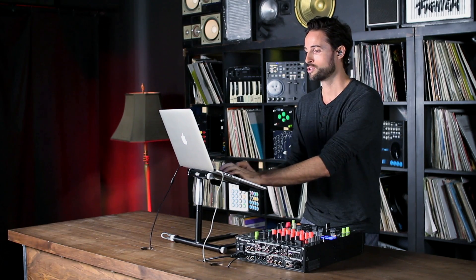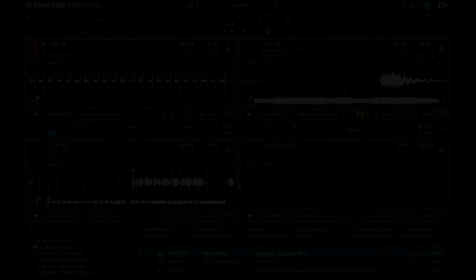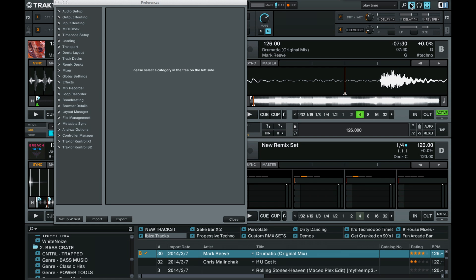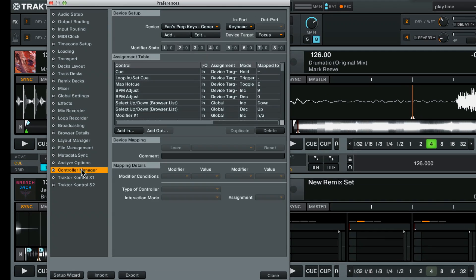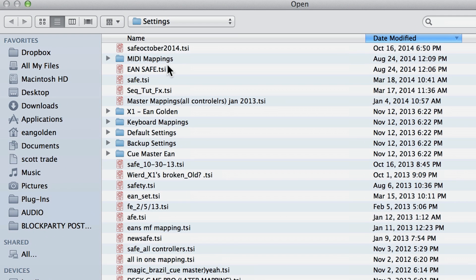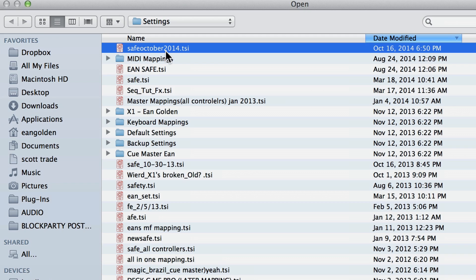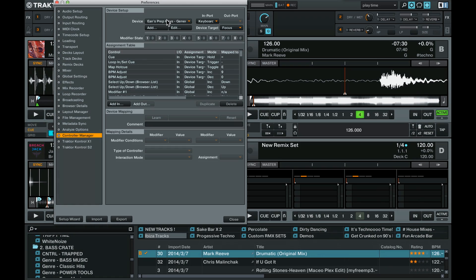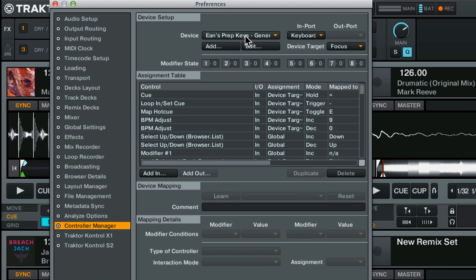The first thing you want to do is follow the link underneath this video to get the mapping. Once you have it and once you've downloaded it, you're going to look for the TSI file and you're going to load that in Tractor by clicking on the preferences window, then controller manager, and adding — importing the file. It's going to be a dot TSI file, and you go ahead and select that. I'm not going to do it because I've already got it in there. You're going to see Ian's prep keys — make sure it's routed to the keyboard.